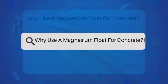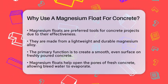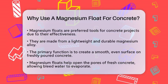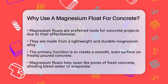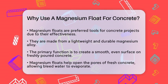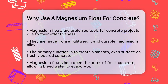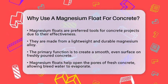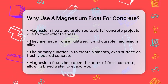Why use a magnesium float for concrete? If you're working on a concrete project and wondering why a magnesium float is the go-to tool for many professionals, you're in the right place. When you're dealing with freshly poured concrete, the goal is to achieve a smooth, even surface. This is where a magnesium float comes into play — made from a lightweight and durable magnesium alloy, this tool is designed to smooth and level the concrete surface efficiently.